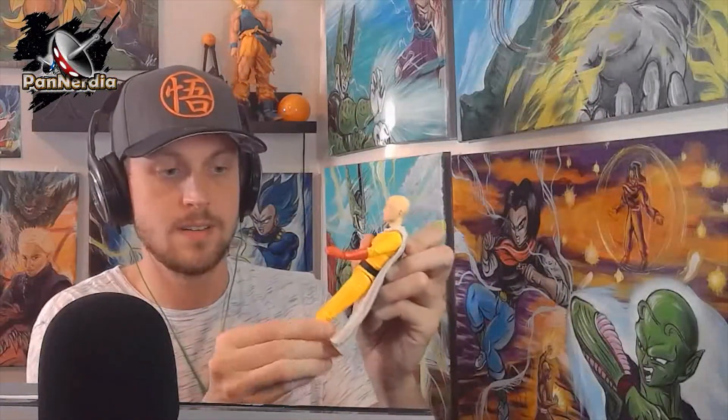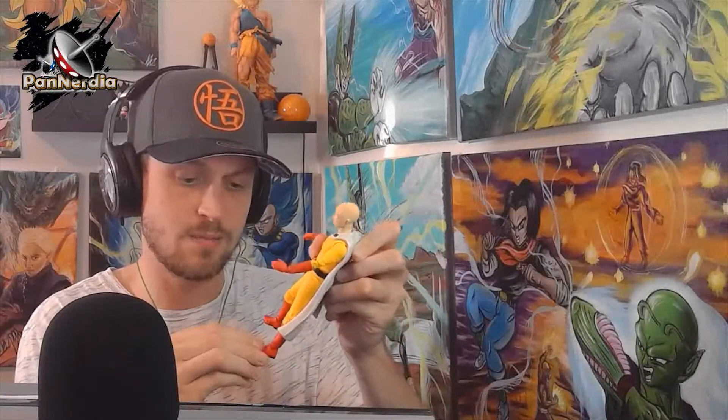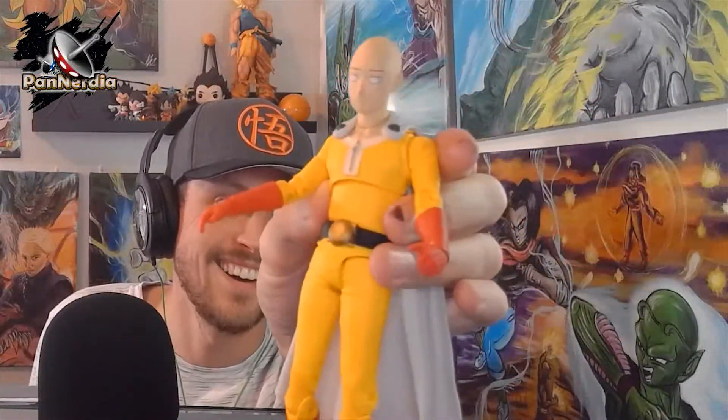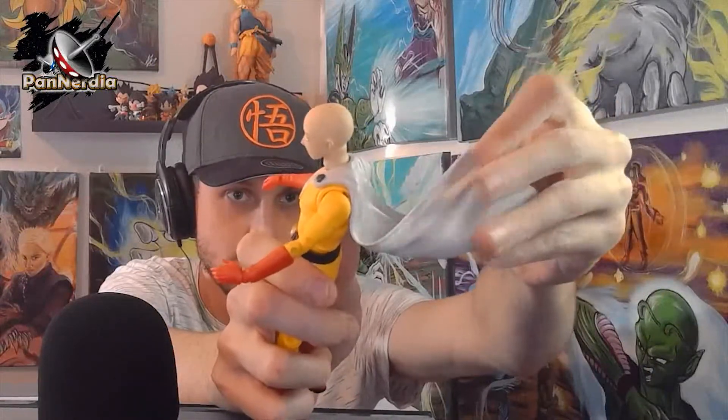I'm gonna go ahead and open this now. He's in here a little more secure than Gohan, so give me a second to get these little rubber bands off. He's got a switchable face as well, which is tight — he's got a serious Saitama face. Look at his feet, they're really nice. Wow, he's got bendable toes! He's a really good figure for the price. Look at his dopey face — I love it! His cape is really nice, like real bendable rubber or vinyl, and it straps nicely to his back.